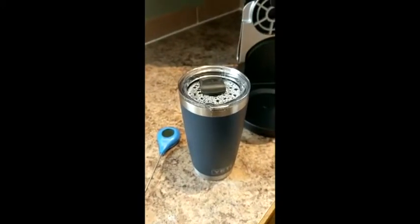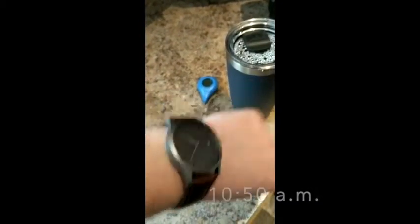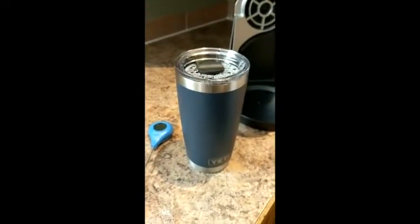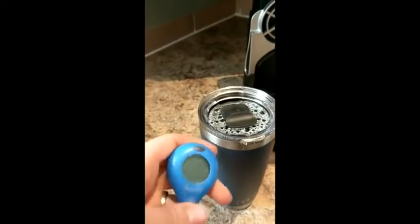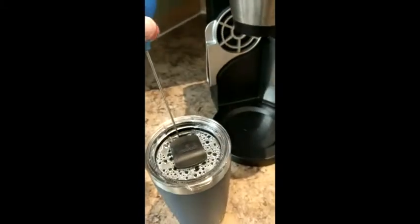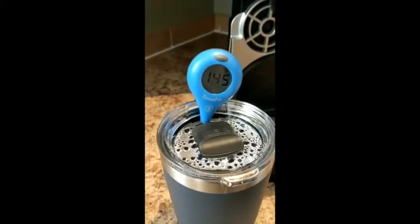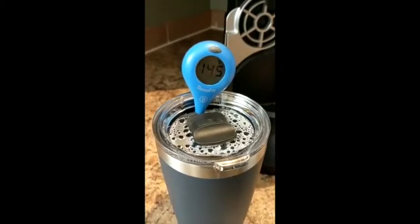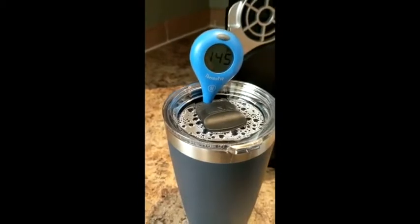Here we are again, about half an hour later. It looks like the time is about 10:50. This has been quite a while now and I'm actually pretty impressed with how well it's been holding its heat. Let's take a look again at the temperature. We are sitting at 145 degrees at 10:50 to 10:51 or so.